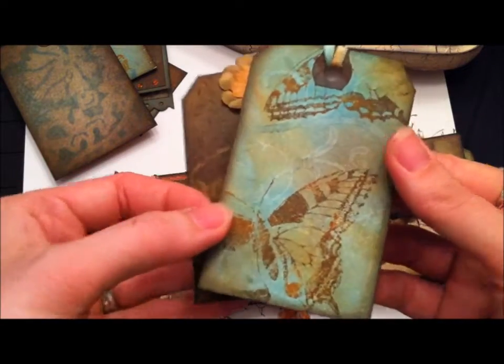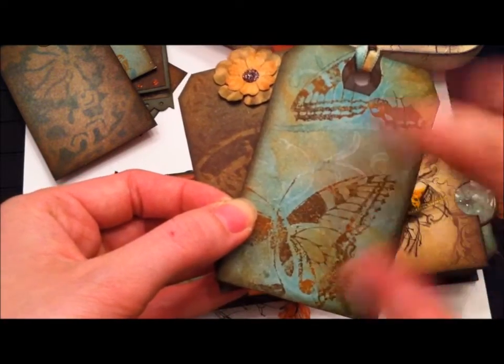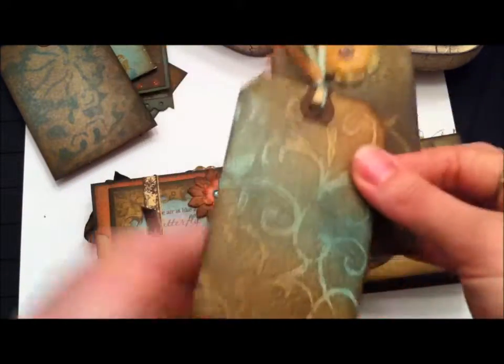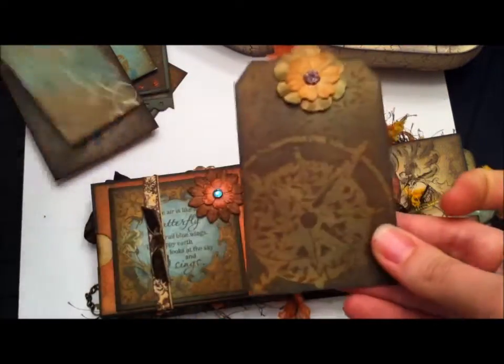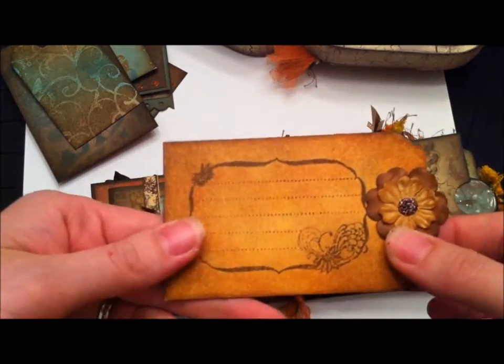These tags use a stamped water technique — you stamp with water on top of the ink and it creates a really cool effect. I stamped some butterflies with two tones of color, and used an emboss-resist technique. This one also uses a Tim Holtz compass mask with more stamping and a journal stamp.